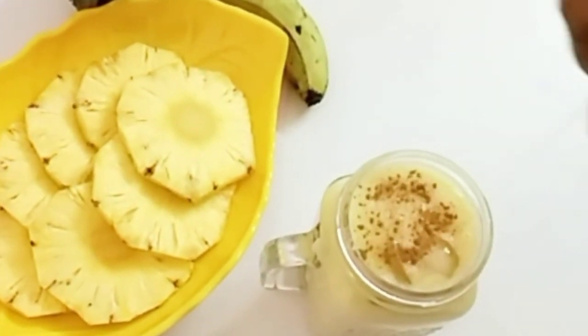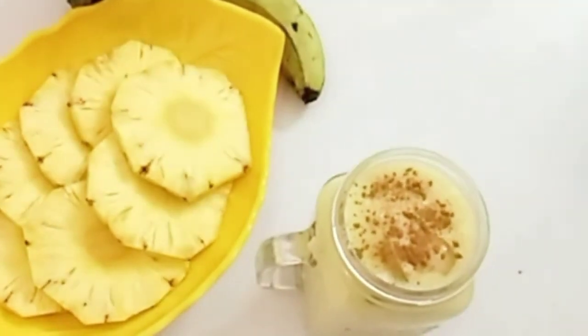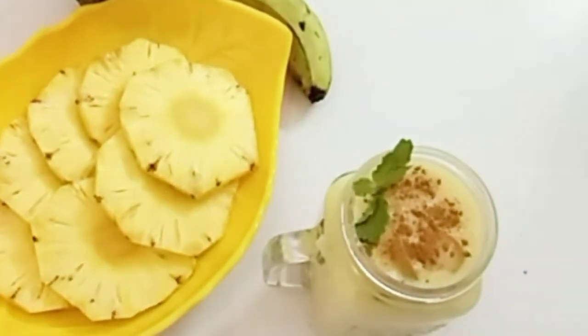You can also add cinnamon powder. It adds a good flavor and is very helpful for weight loss.